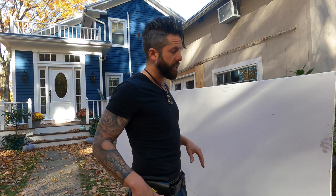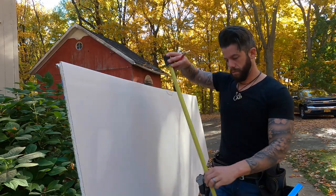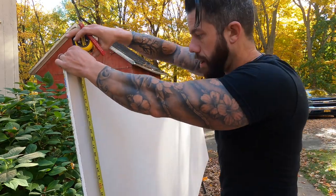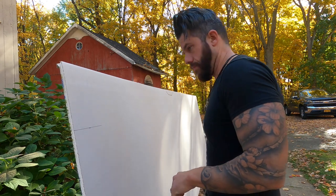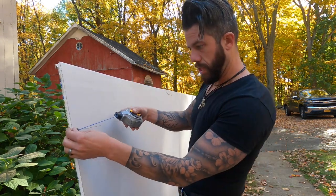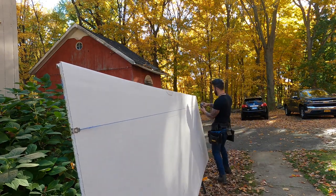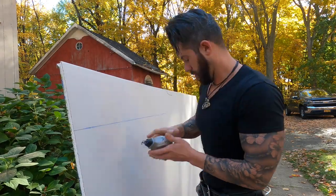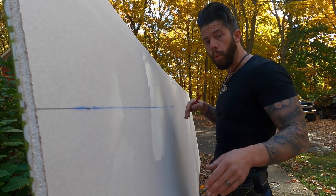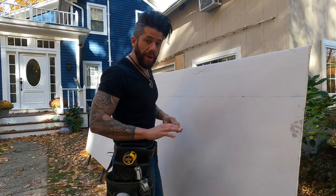The first cutting style I'll show you is very basic: you just need a tape measure, chalk line, and a knife. Our width was 39 and a half inches, so we mark that, use a speed square to run a line across, snap the chalk line right on your mark, then mark top and bottom for the length and snap a second line.